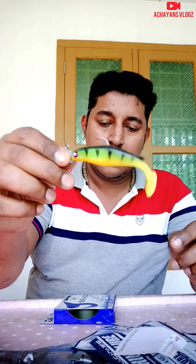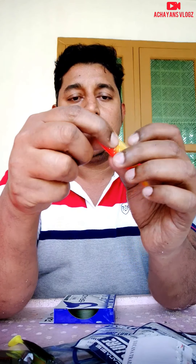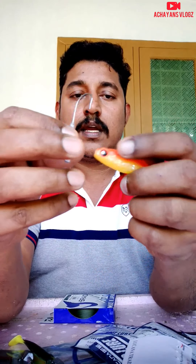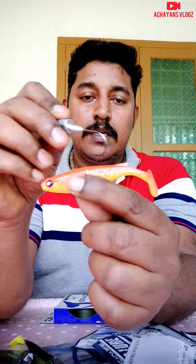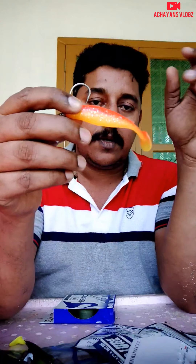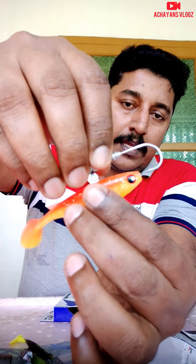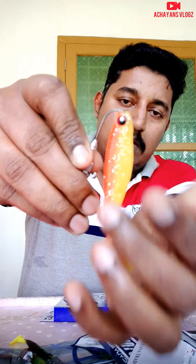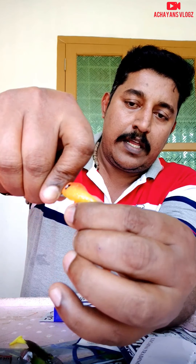When you do this, you can make a hook. I am going to make the hook. Put it in the top and put it in the top.